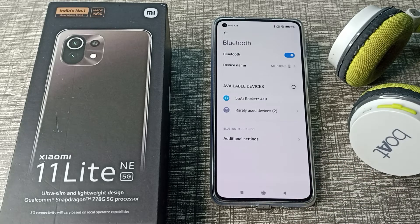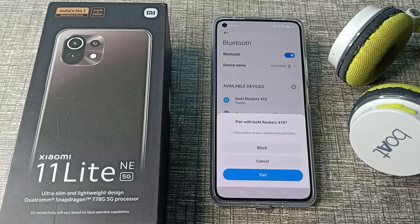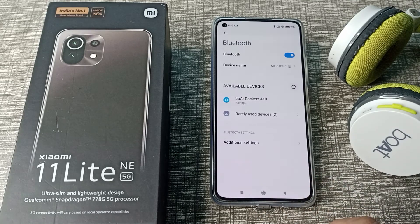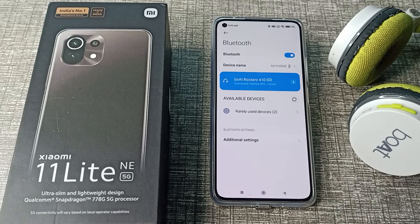As you can see, your headphone name will appear. Click on your headphone name. After that, you can see a notification — tap here to connect. Then, after three or four seconds, the headphone will be connected.